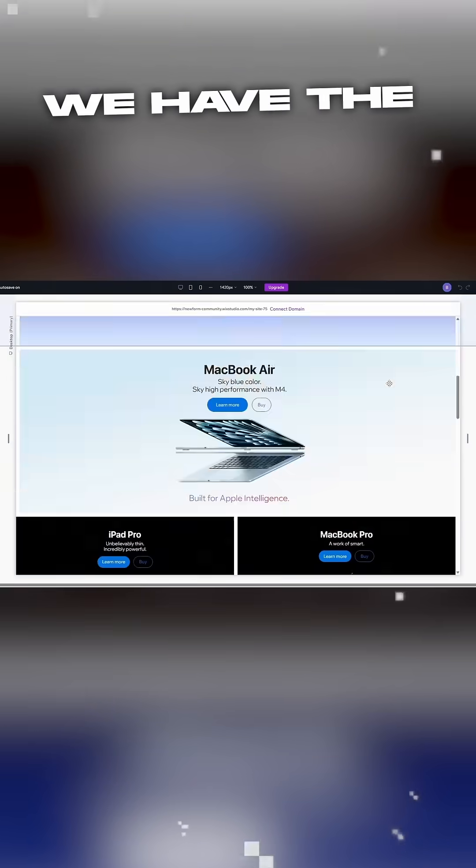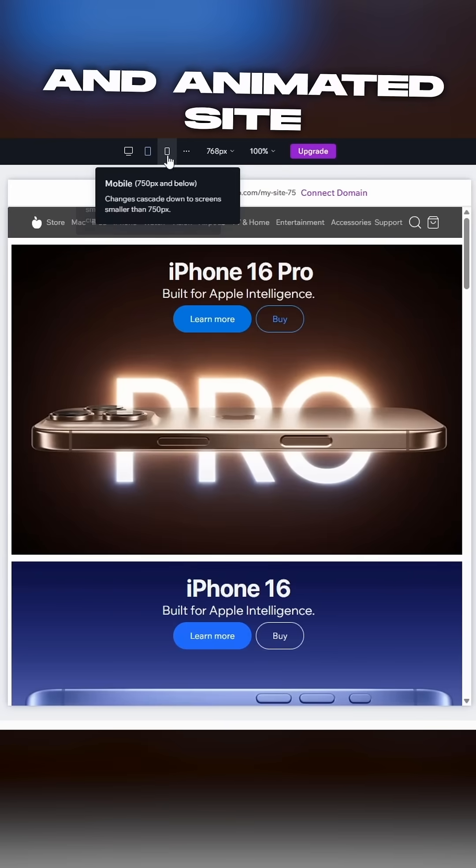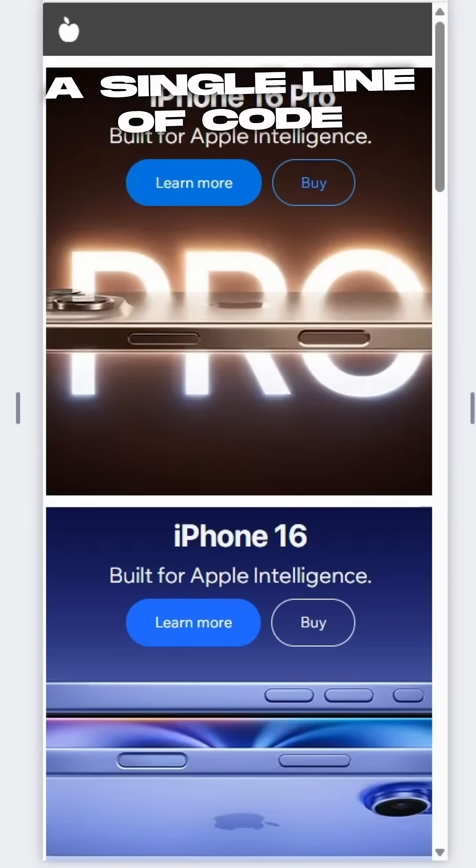A few tweaks later, and boom! We have the fully responsive and animated site built without writing a single line of code.